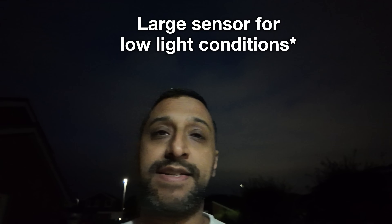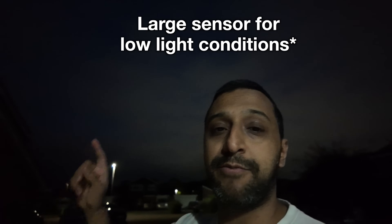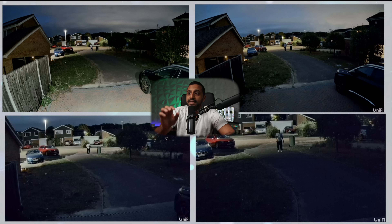The G6 Pro Bullet has a low light sensor — what better time to test this in completely low light conditions. In the top left I have driveway lights on; in the rest of the images they're off, really pushing that sensor to its limit to see what it can do.